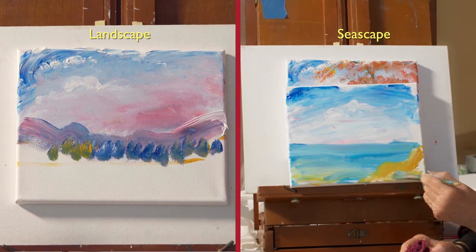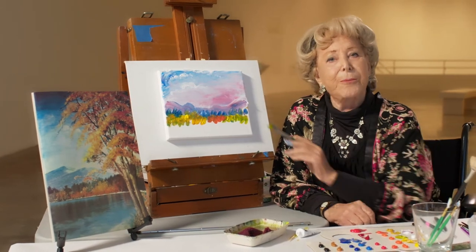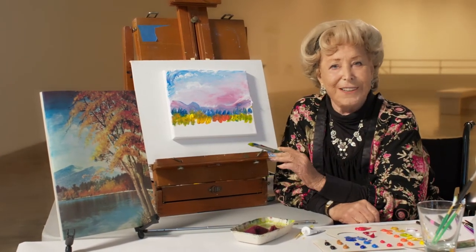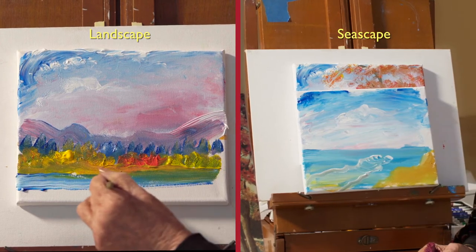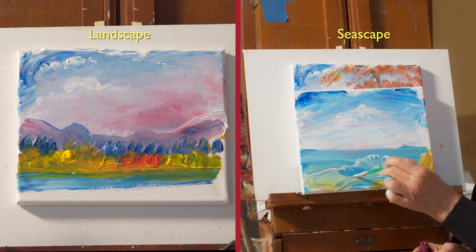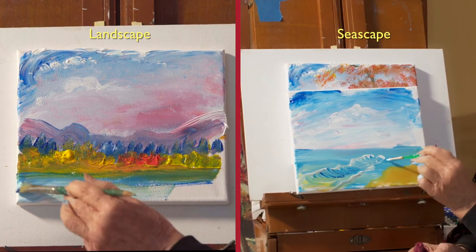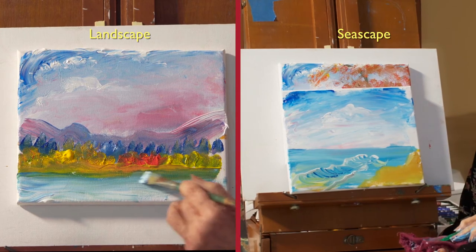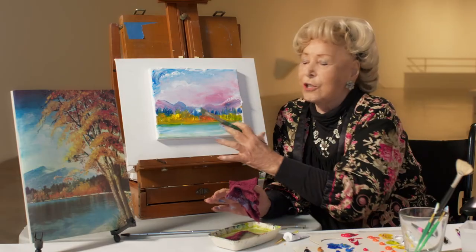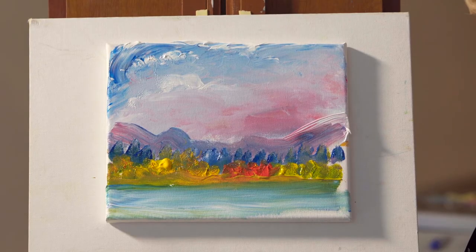Take some earth color and put that over here. I'm building a picture not from the top down but from the back to the front. Now this is not going to be the most beautiful painting, but I'm doing this to give you different ideas so that you can develop your own. The picture is practically finished insofar as the background, the middle ground and the front ground.